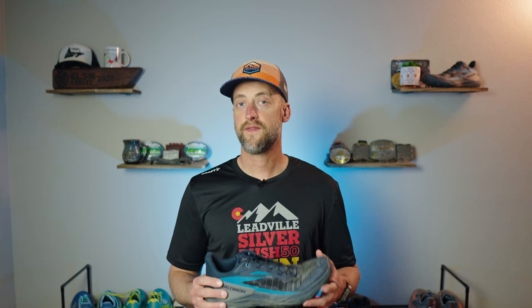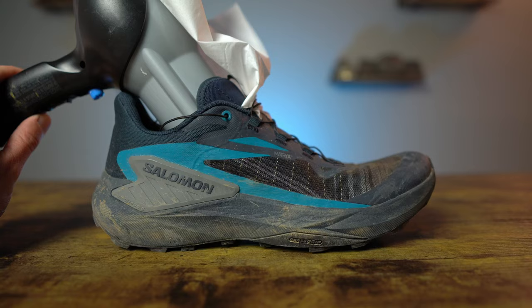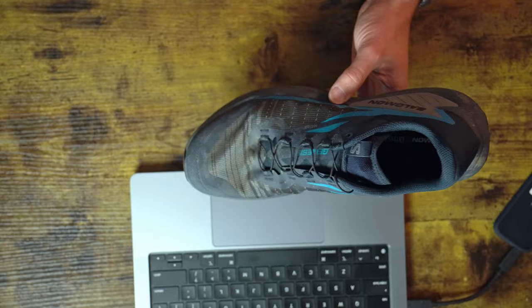Moving on to the upper of the Salomon Genesis — the woven matrix upper is scree and trail-carnage resistant while offering maximum durability and breathability. Over the foot it feels very comfortable; sometimes matrix uppers can feel a bit abrasive, but that's not the case here — it's pliable and quite comfortable. As for breathability, the tissue test showed the shoe does breathe on low, and on high the tissue almost came off the shoe. When running, these feel very breathable, and on cold days I had to be very aware of my sock choice to keep my feet warm.